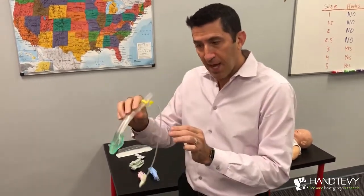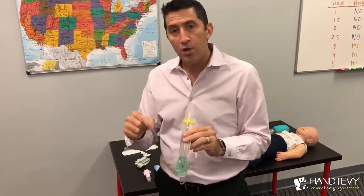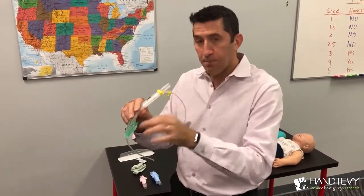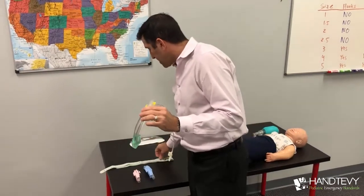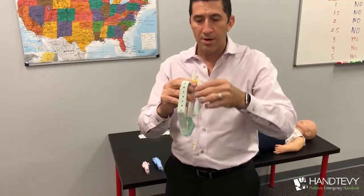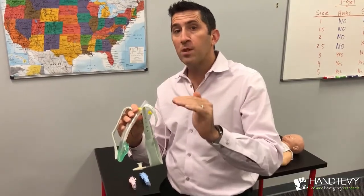After you insert the i-gel, before you strap it down, you can actually get that Salem sump all the way down. When you measure, you measure from the corner of the mouth, around the ear, down to the xiphoid process — that's how you measure the Salem sump. It's important not to strap down the i-gel before you've pushed the Salem sump down to the appropriate distance. Once the Salem sump is loaded and the i-gel is inserted, the next step is to secure it. They've created a strap that goes right on these hooks and then around the patient's head, hooking on the other side — strapping it down behind the patient's head. Very easy to use.